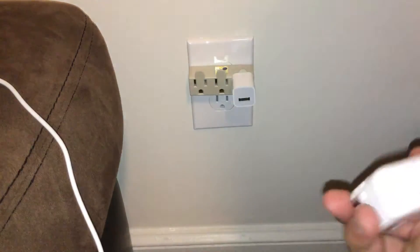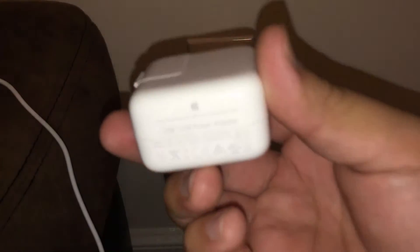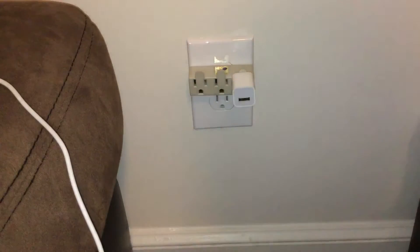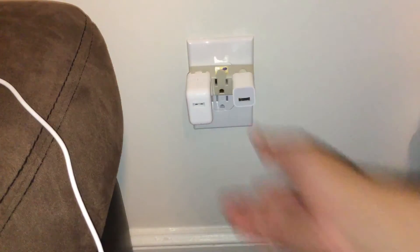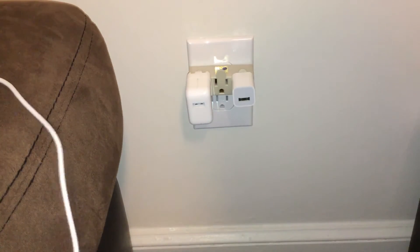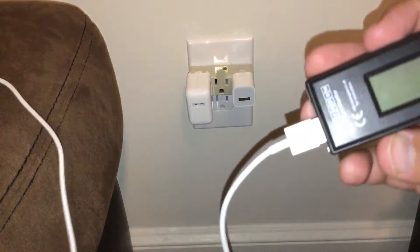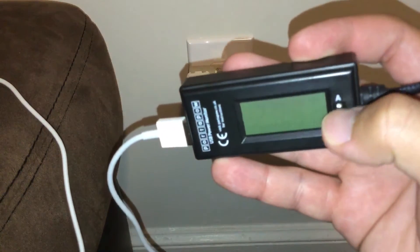As you can see on here, I just wanted to see if I can show you. It's kind of hard to get that zoom in, but it is a 12 watt charger. So I'm going to go ahead and plug them in here. As you can see, none of them are connected to anything. And this right here is going to tell us the amperages, the amps right here.